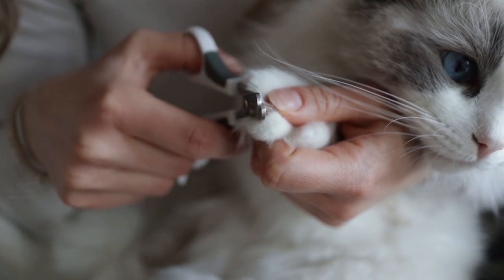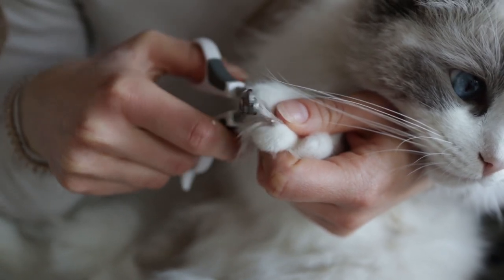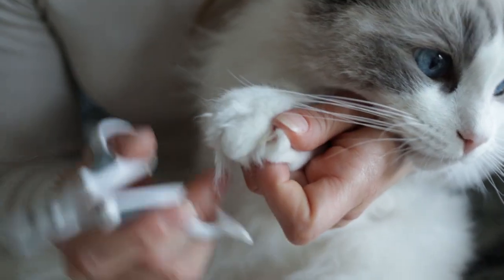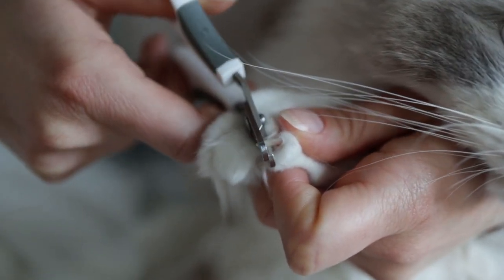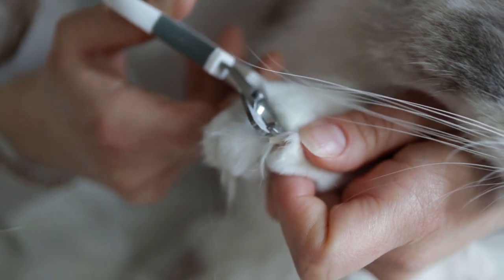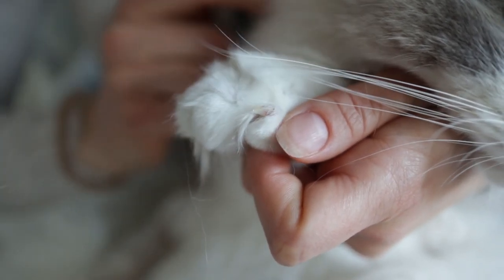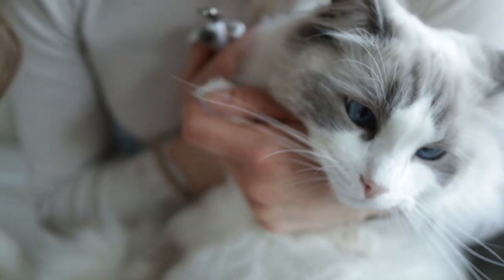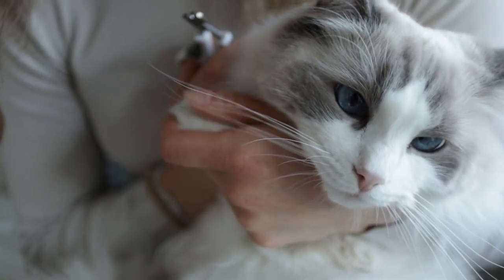Don't worry, it doesn't hurt them. I'm just trimming a little bit. Just make sure not to trim too much, because that can actually hurt your cat. They do have nerves towards the root of the nail and that can be quite painful. So literally just trim a tiny little bit from the top.